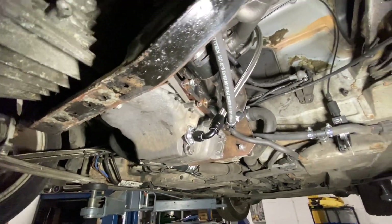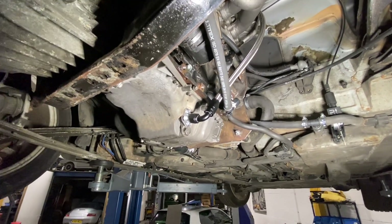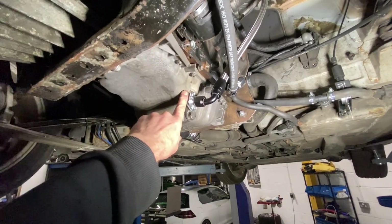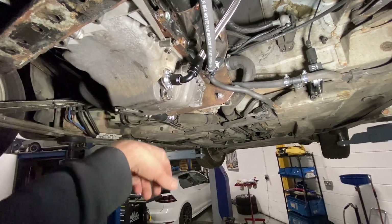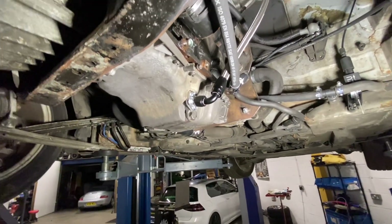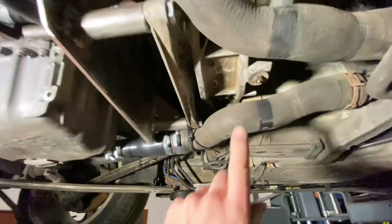The engine at the moment is just a mock-up — it will run. It was originally out of a Golf, so I'll put an A4 sump on it with a different pickup so all your oil is at the front, just like it would be in an A4.